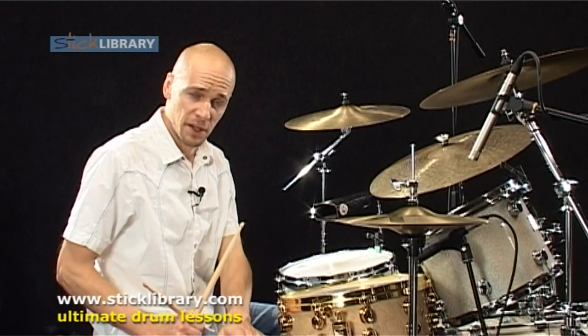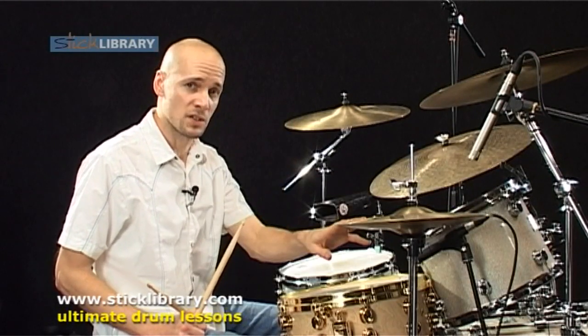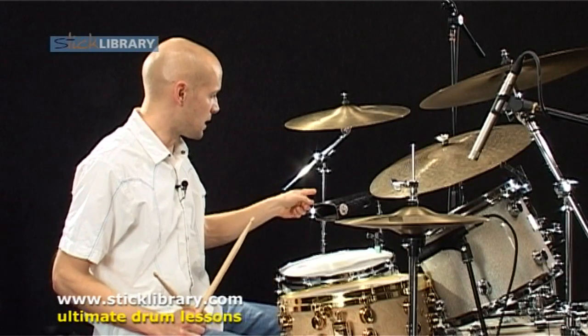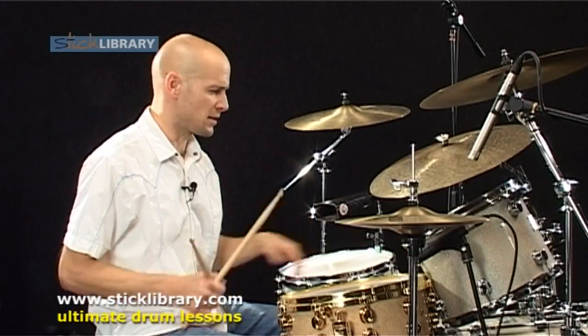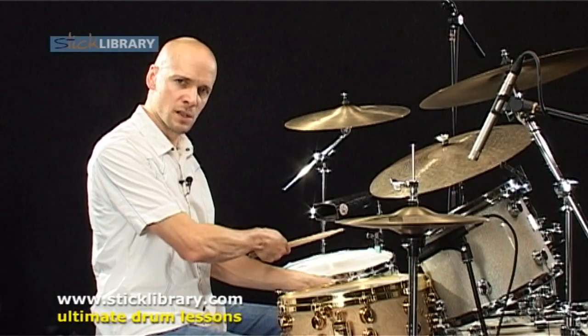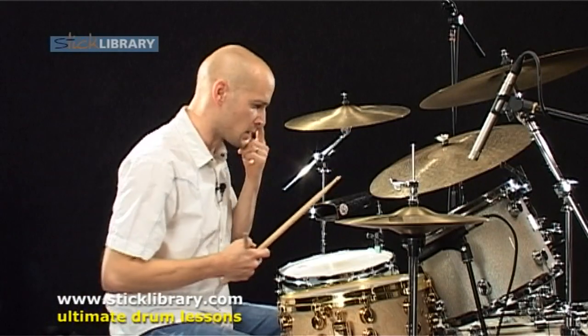We've got the left foot involved all the way through the track, right from the second bar, where we're stepping eighth notes with this foot. We've also got the cowbell over on this side of the kit. We could use it in this position, or you might have it mounted on the bass drum, but it's going to be tricky to play some of these moves going down onto the low tom if you've got it there — which makes it a little easier if you've got it over to this side of the floor tom.